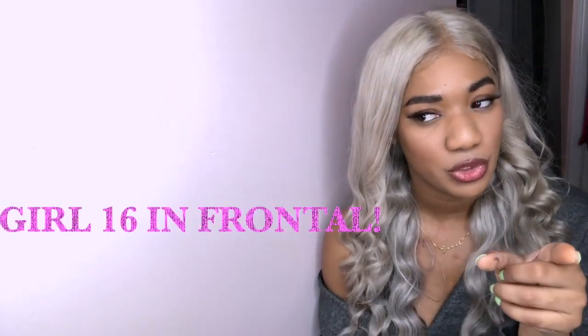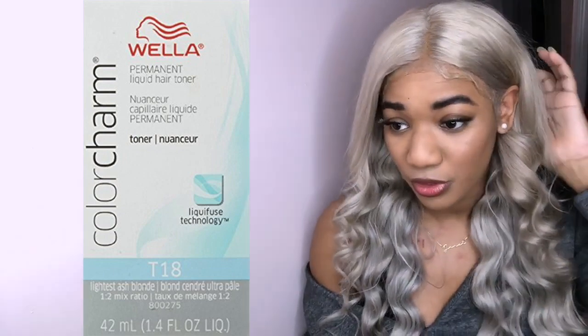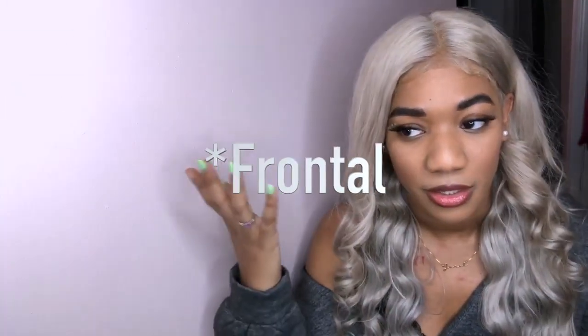But it did! So this is the hair — I have a 20-inch frontal and I got three bundles of 22-inch. Of course it didn't come this color, so what I did was go through four bottles of Wella Charm T18 toner. I'll put an image up of it because I don't have the actual bottles anymore. I went through four of those to do the bundles and the closure.